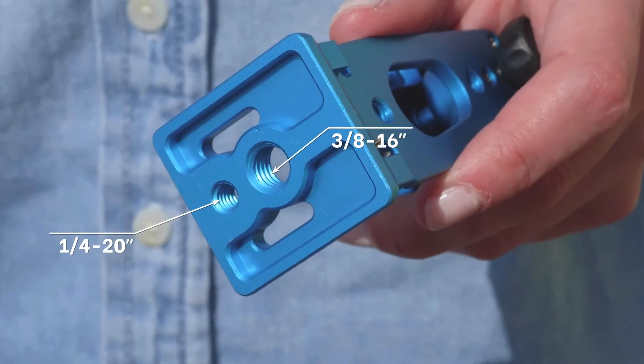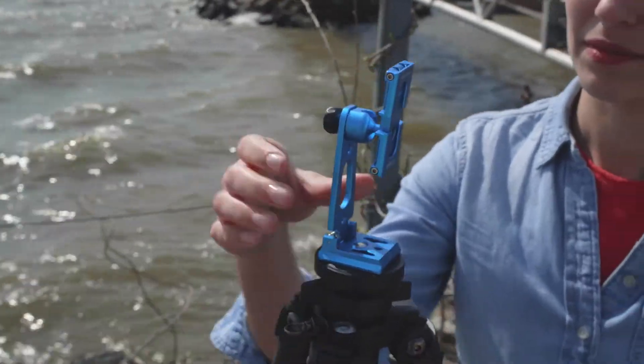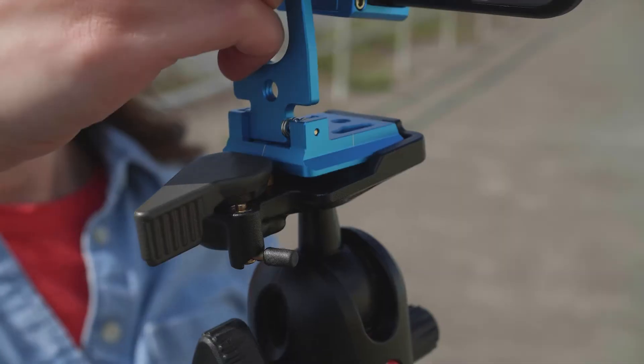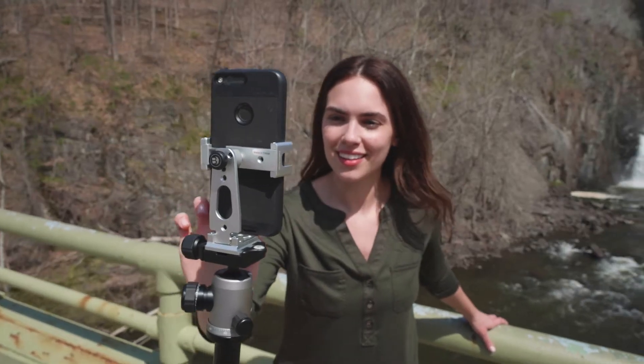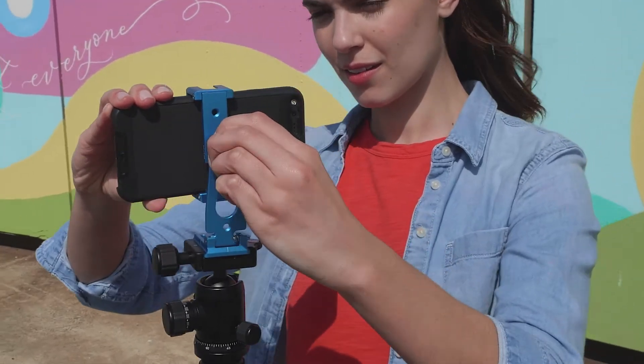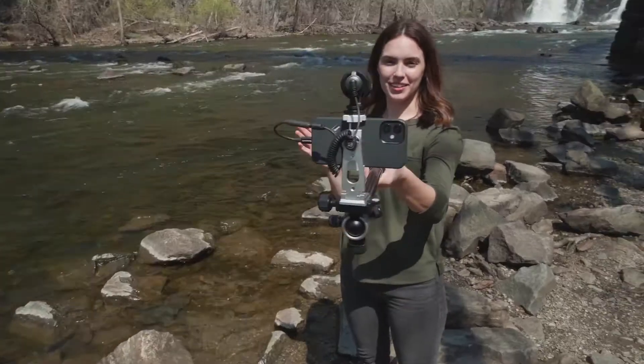The quarter-20 and 3/8-inch threaded mounting holes allow for more mounting flexibility. The dual system mounting design with Arca-style and RC2 compatibility gives you limitless options for even more versatility. The phone mount rotates 90 degrees so you can shoot vertically or horizontally for whichever content platform you desire.